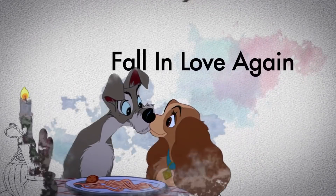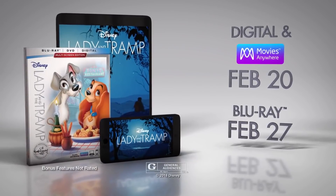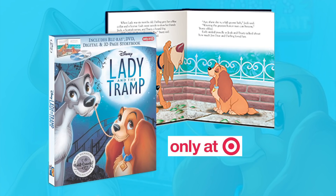Lady and the Tramp will be released as part of the Walt Disney Signature Collection on Blu-ray on February 27th, 2018, and will also be released on digital seven days earlier on February 20th. The movie will be released as a standard edition in a slipcover. This includes a Blu-ray, a DVD, and an HD digital copy. Additionally, Target will release an exclusive storybook edition of the movie. This includes a Blu-ray, a DVD, an HD digital copy, and comes packaged in gorgeous digibook packaging with a 32-page storybook.